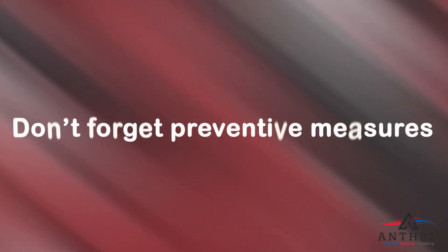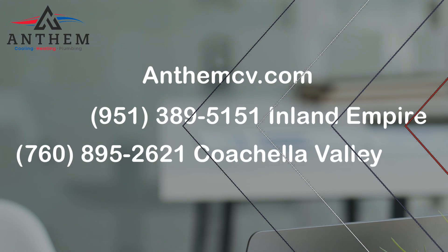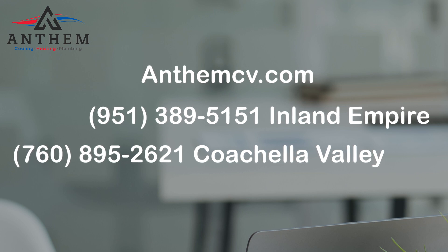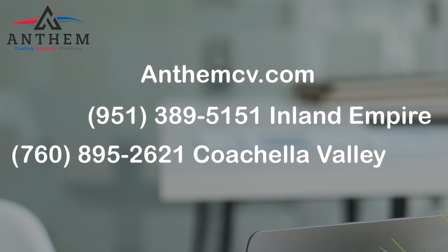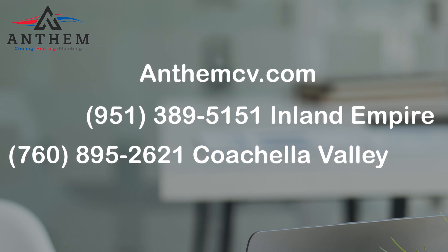Don't forget preventive measures. Regular inspections and gentle faucet handling can extend your faucet's life and prevent leaks. Have any questions or need assistance? Give Anthem a call today at 951-389-5151 for Inland Empire and 760-895-2621 for the Coachella Valley.